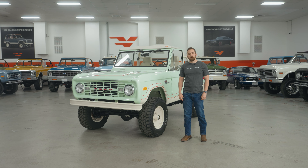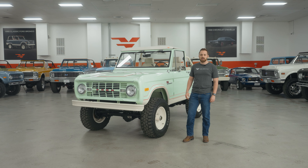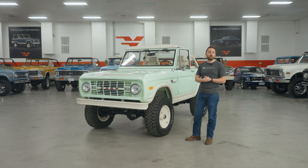Hey guys, it's Tom from Velocity here. I'm in the showroom today with this absolutely gorgeous 1966 Mint Velocity Bronco. It is an amazing colour — it's actually the first one we've ever done in mint.